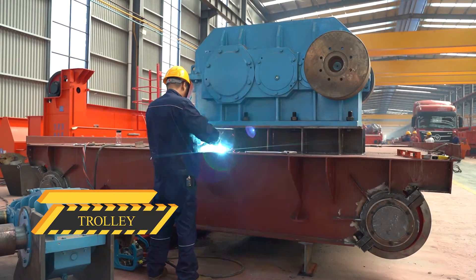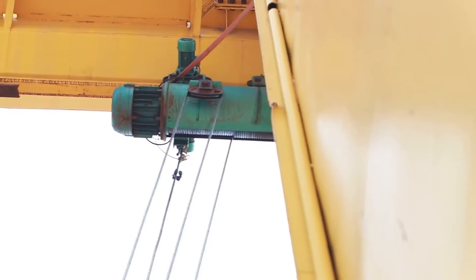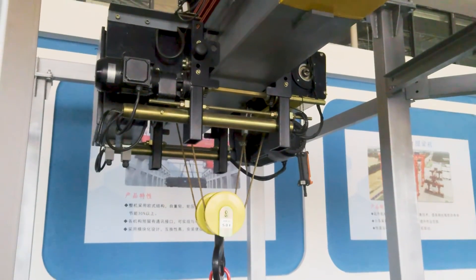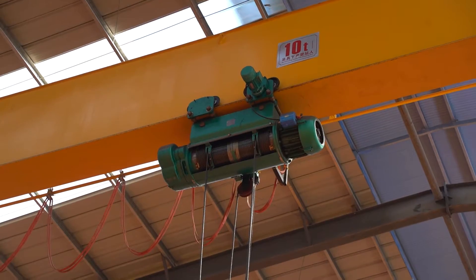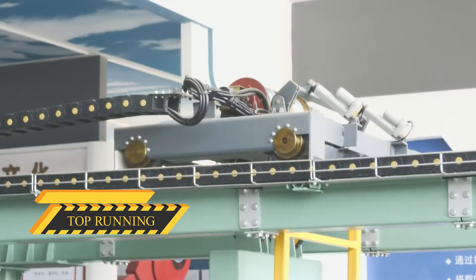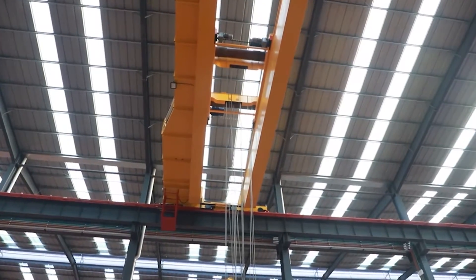The trolley supports the hoist and moves horizontally along the crane bridge to position the hoist and hook prior to picking up or lowering a load. Trolleys can be configured in an under-running or top-running design. Under-running trolley wheels run on the bottom flange of the crane beam. Top-running trolley wheels run on rails fitted on top of the crane beam, most frequently seen in higher-capacity double-girder designs.